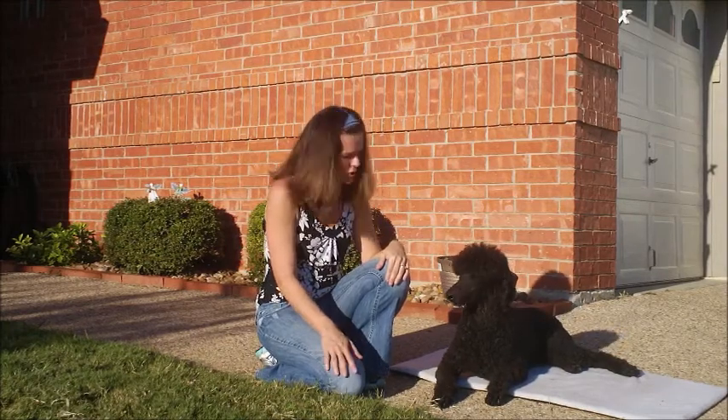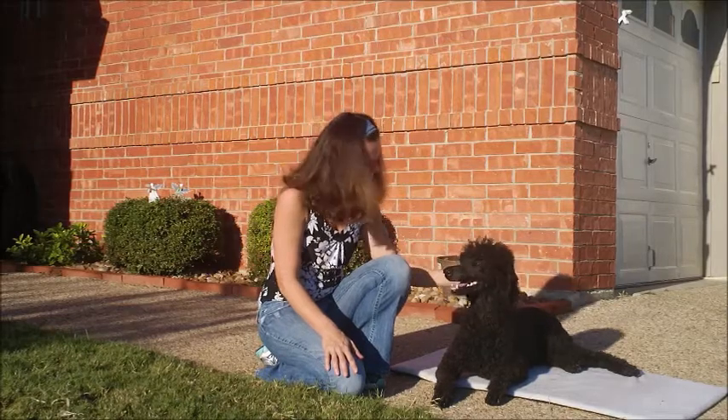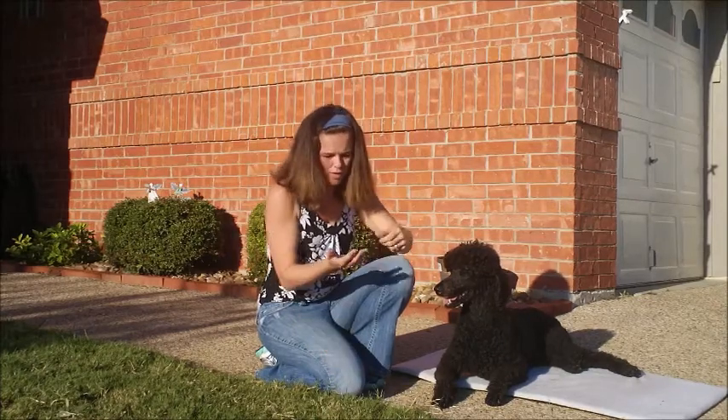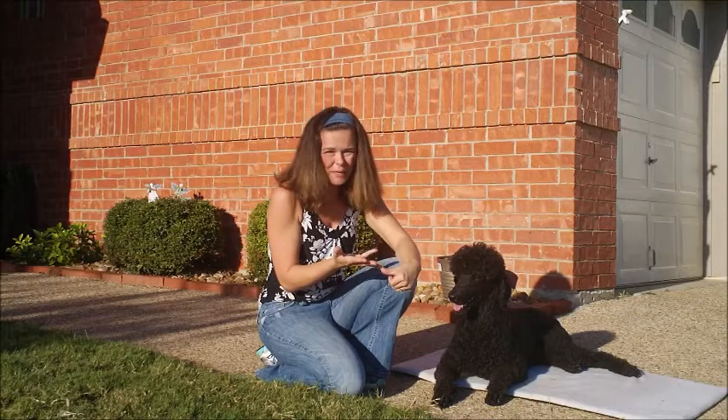I didn't hurt my dog — I just poked him and told him to stop it. And he's going, what did I do wrong? He didn't do anything, but you interrupt the behavior and let him know that no, he can't sit there and whine. You're not going to let them whine.